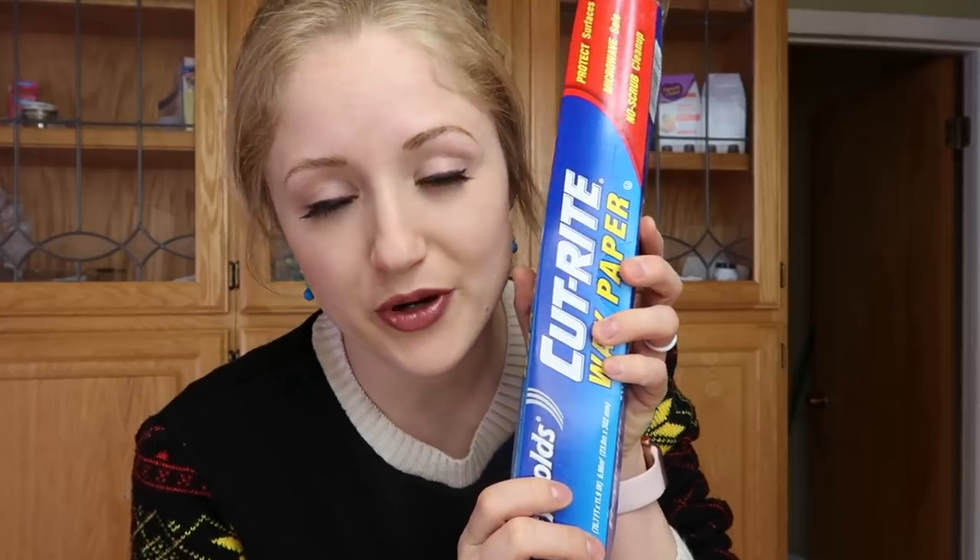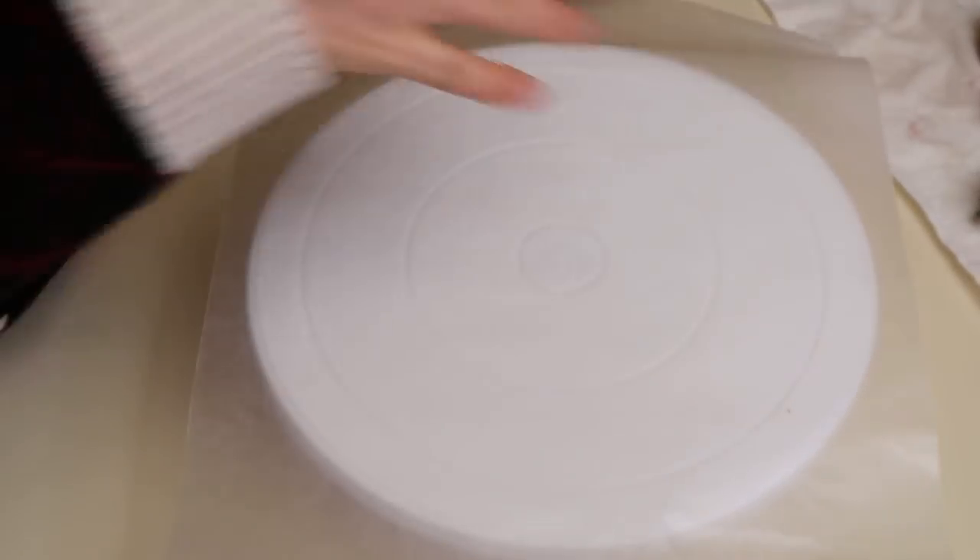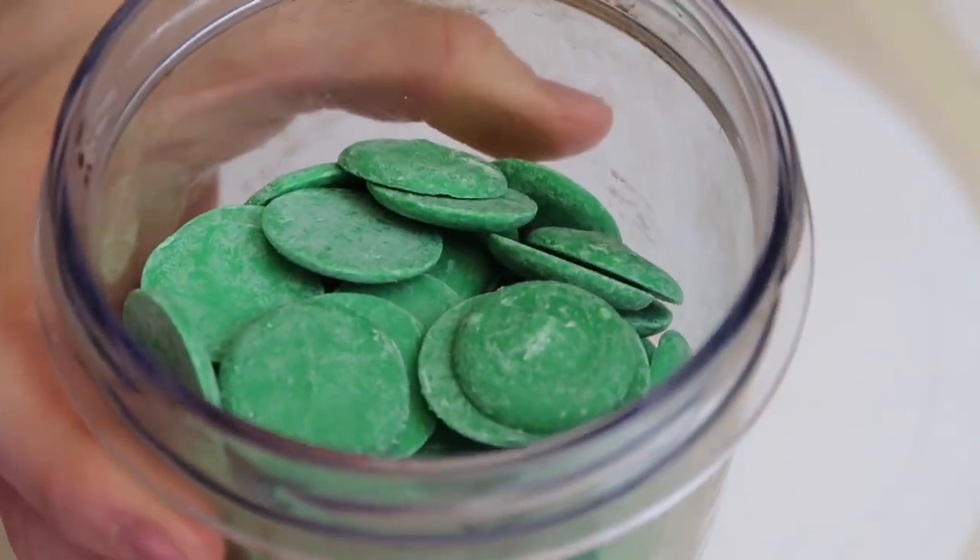You're gonna want to do these on a sheet of wax paper, and probably on a plate or something that you can stick in the fridge, or something that's movable after you've already put your shamrock together. So here's my wax paper, and I'm putting it over the top of my turntable here. Now it's time to melt our chocolate.